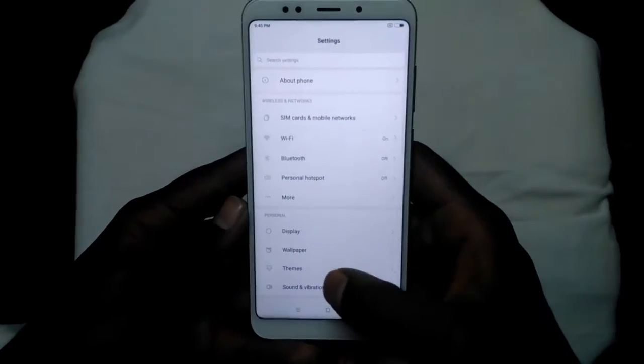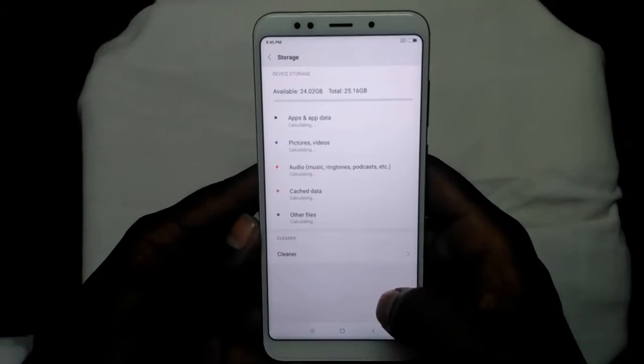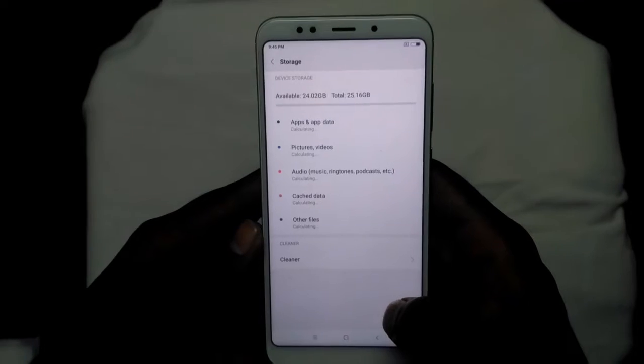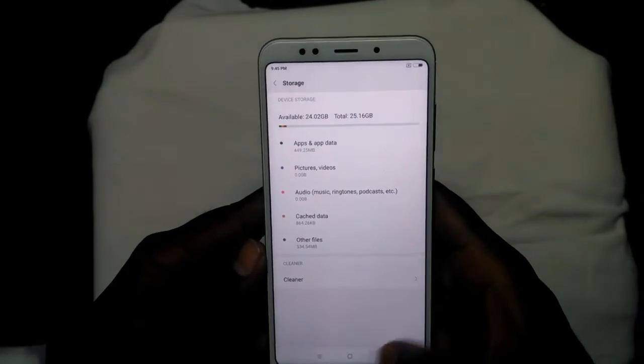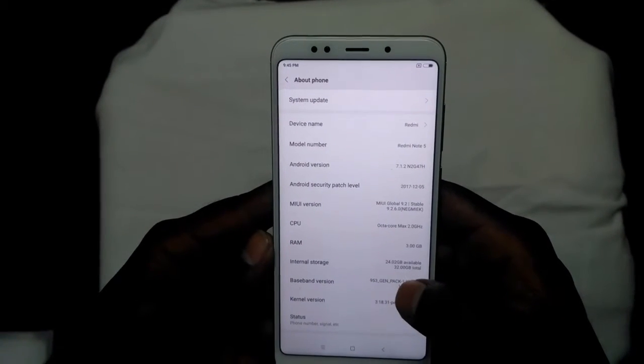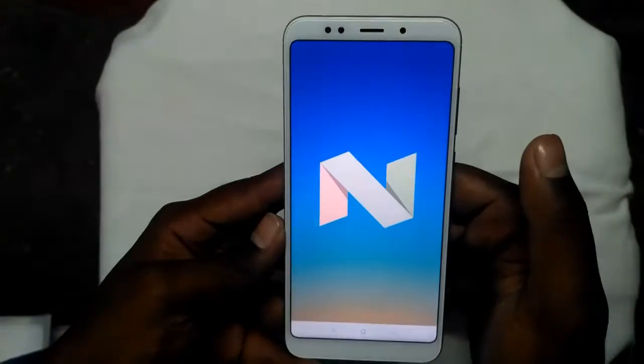Now let's go to settings and check the storage. How much storage it comes with — out of the 32GB, we have 24GB of free space available for apps and data. Moving on to check the About Phone section and the Android version it runs — it runs Android 7.1.2 Nougat.